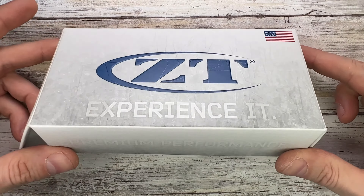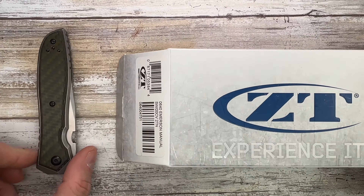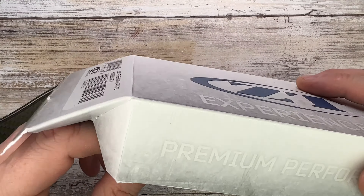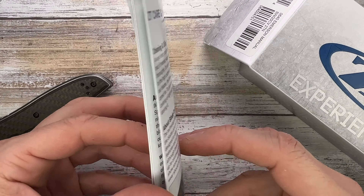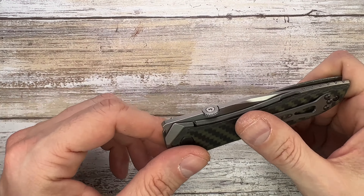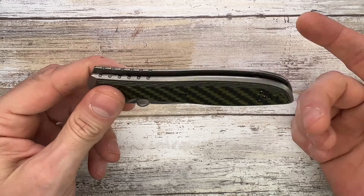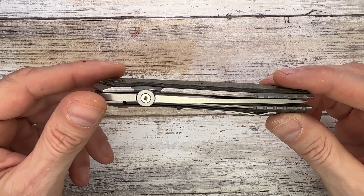ZT classic — huge box for the knife they are including. I mean, why? There's a lot of empty space right over here, a little bit of padding and a little leaflet if you want to know more about the company, maintenance, and so on. You can check that out, or check my videos since I've disassembled this one.